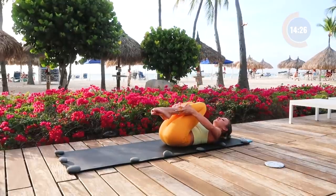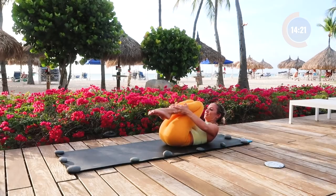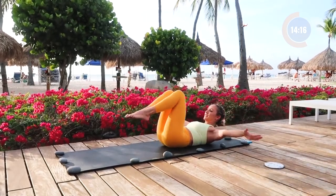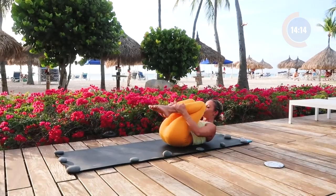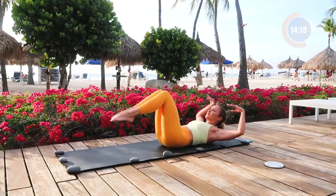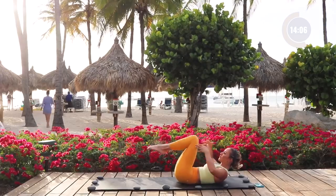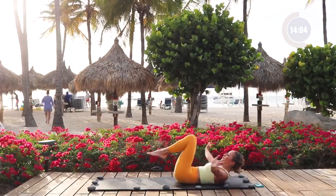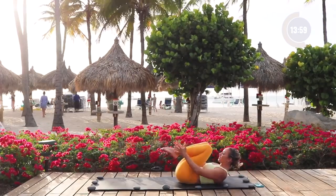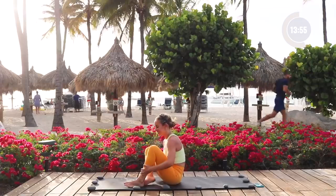Pull the knees in towards your chest, take a nice big deep breath in and exhale. We're going to move into our next exercise — double leg stretch. Knees in towards your chest, extend everything out and then back in, moving in a circular range of motion. Arms overhead, circle, round and down. Inhale, reach up, exhale, circle. Moving through water — a nice honey-type resistance moving through the body.